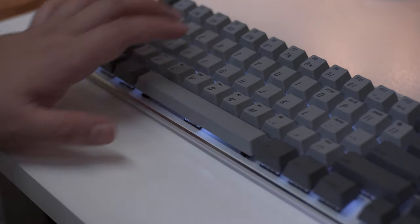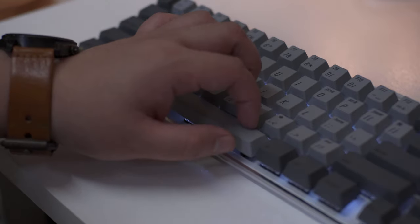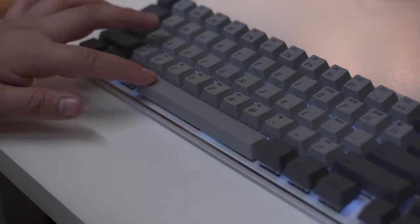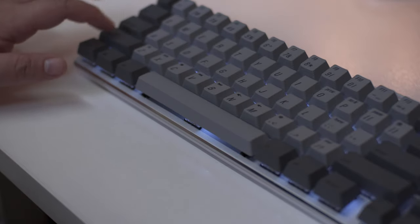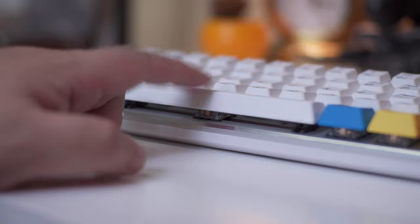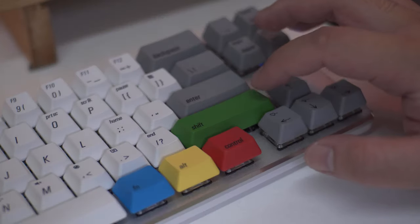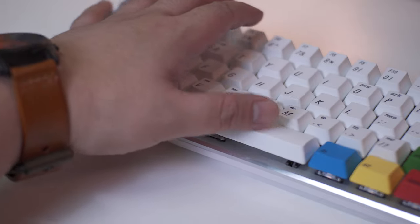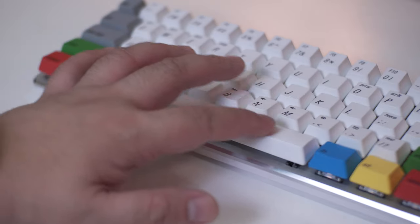In terms of the stabilizers, the wired version is significantly rattly on almost all its stabilized keys like the backspace, left and right shift, and spacebar. As per checking, the stabs on this keyboard don't have any factory lube at all. On the other hand, the Bluetooth version's stabilizers are very smooth and as per checking, they have some factory lube on them. It's amazing how much difference lube makes to the overall feel of the switches and stabilizers on a mechanical keyboard.